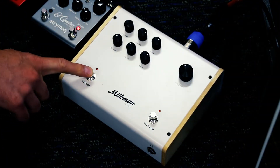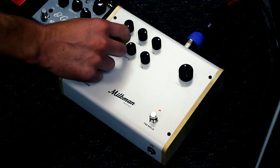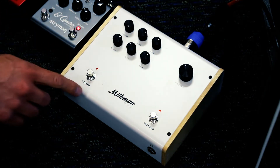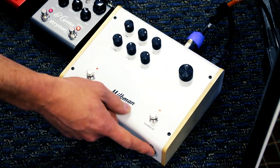We can engage the reverb as well as the tremolo. The reverb's got a single control, and there's depth and rate for the built-in tremolo. We have a master volume that controls the output volume as well as the headphone jack output.